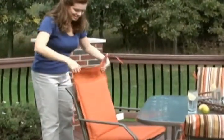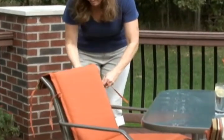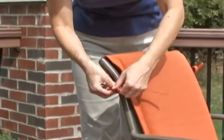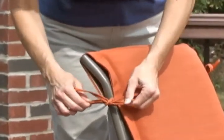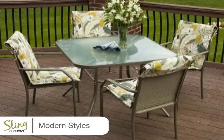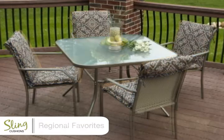Simply slip a sling cushion over your sling chair and use the ties to fasten it in place. Sling cushions come in a variety of colors and patterns to transform your furniture set into your personal backyard getaway.